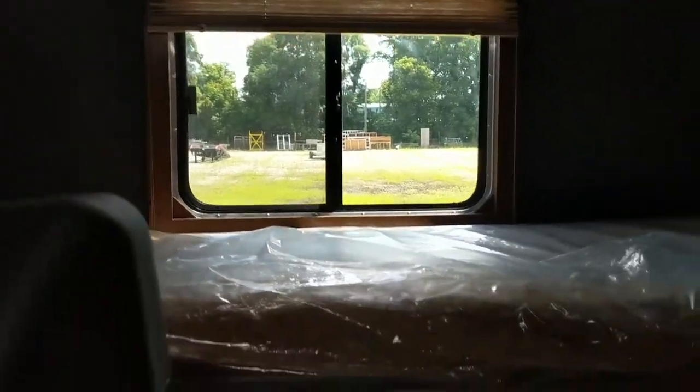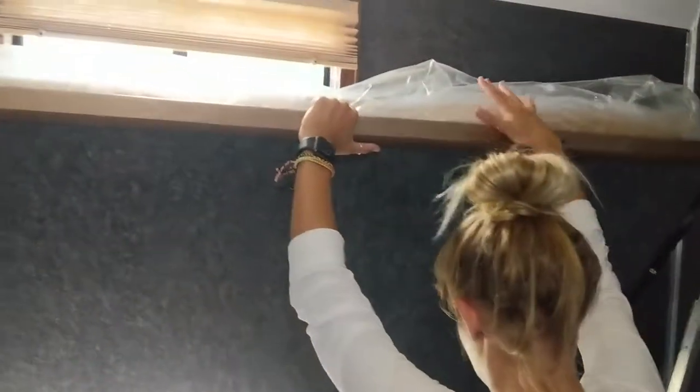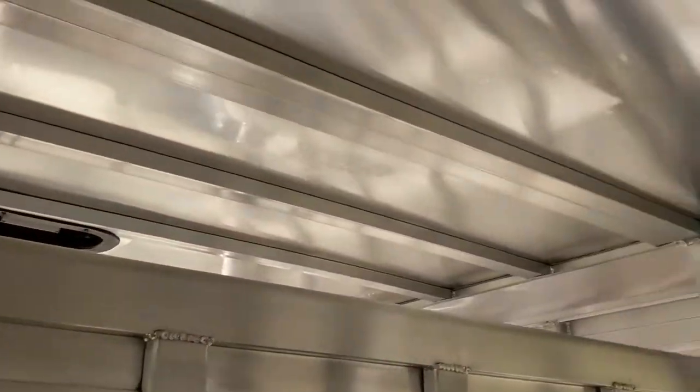Here's what we were talking about earlier — this one is also optioned in flip-down bunk beds, a really cool option for your mid-tack. Easy to use and really helps to sleep even more people in your Laramie Livestock Edition. And here's your versatile 14-foot stock back.